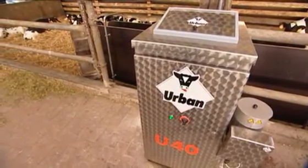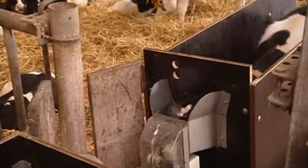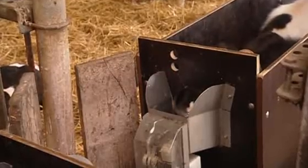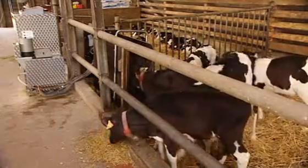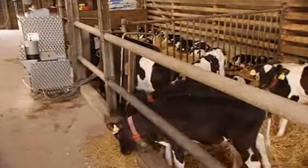But the U40 does even more. Like every Urban feeder, it measures the quantity of milk that has been drunk. The farmer can see at a glance how much milk a calf has left behind in the feeder. When an animal becomes ill, its appetite decreases. The U40 immediately registers the drop-off, giving the farmer a head start in preventing possible disease.